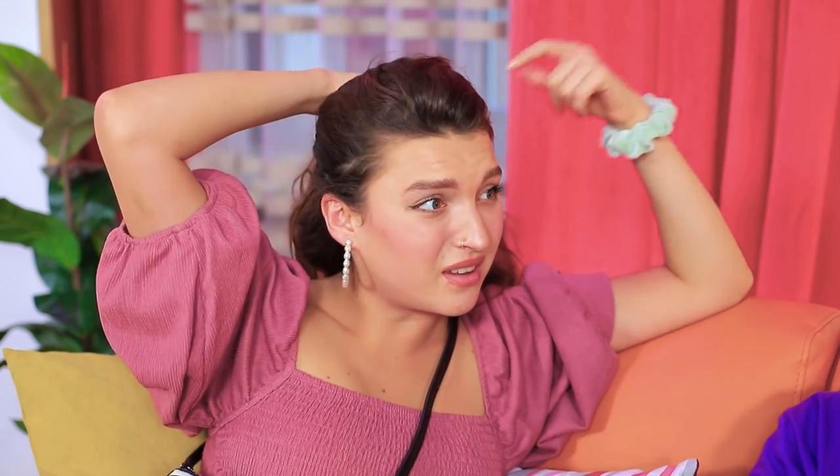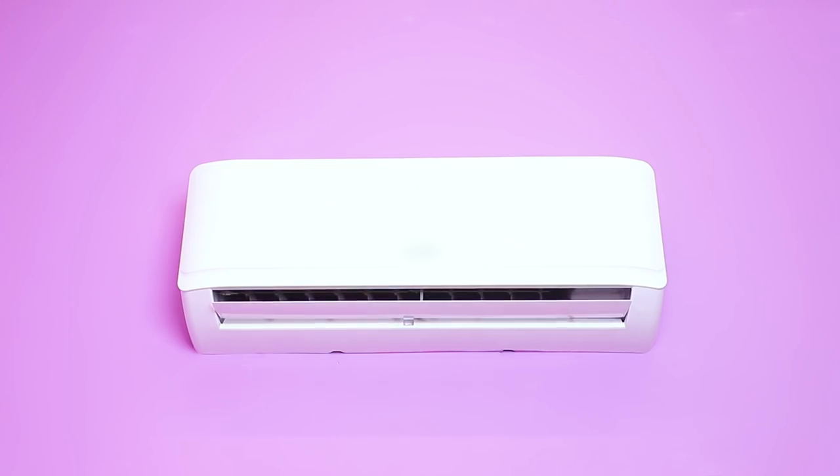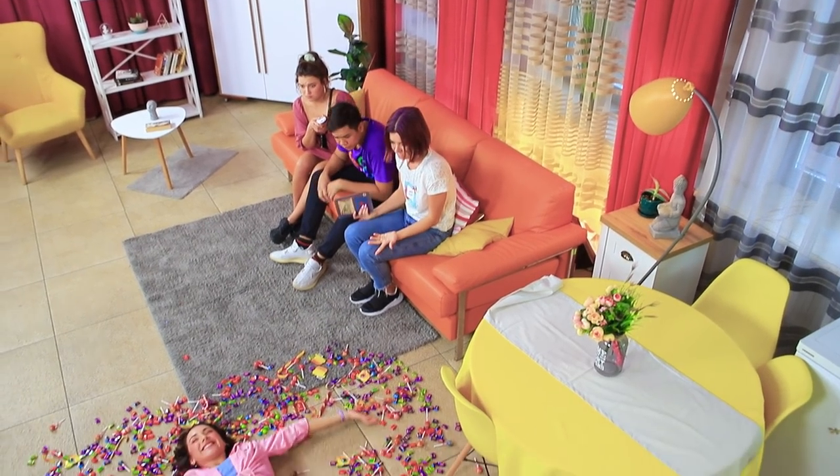Is it just me or is it really hot in here? So hot! Eva, turn the AC on! It's hot! No, no! I can't turn the AC on! I'll do it! Give me the remote! No! What have you done? I had all my candy in there! It's raining candy! What's wrong with her? Candy madness!